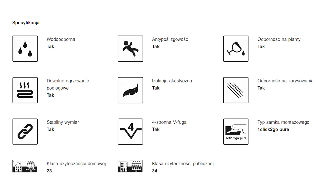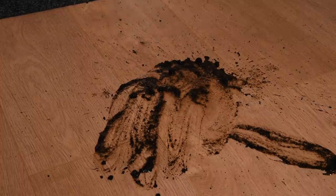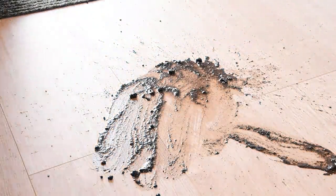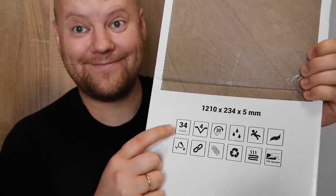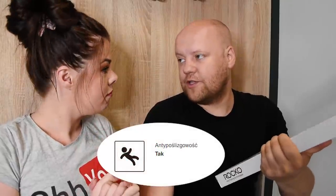Panele są do wiatrołapu, a w wiatrołapie jest mokro. Ważne jest to, że panele są wodoodporne, a także odporne na piasek i kamienie — chodzi o zarysowania. Mają bardzo wysoki stopień odporności, który przedstawia się jako AC5, AC6 — tutaj jest AC5 klasy 34. I są antypoślizgowe.